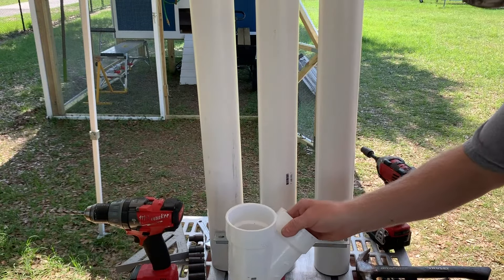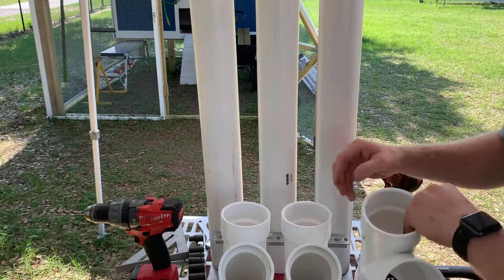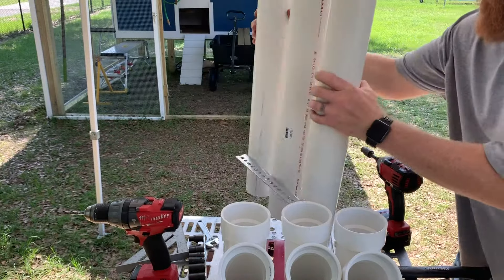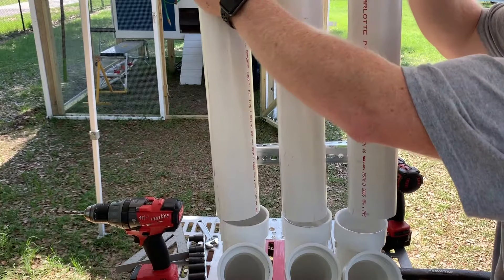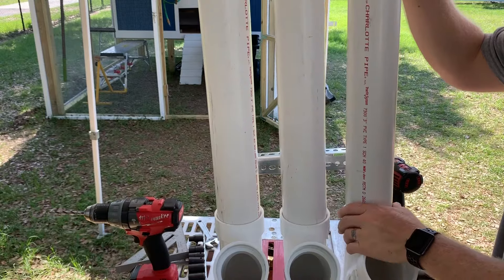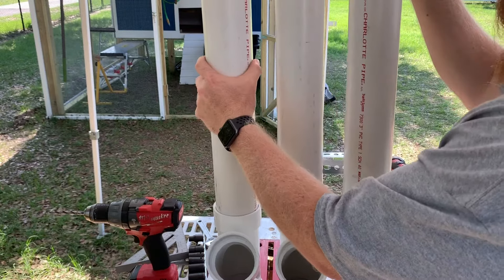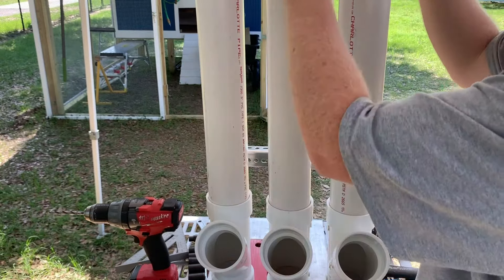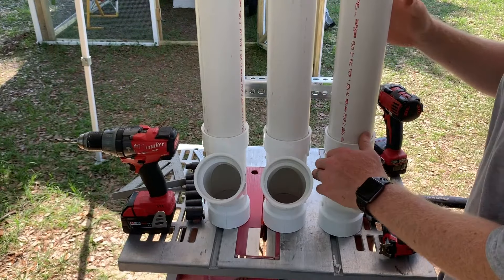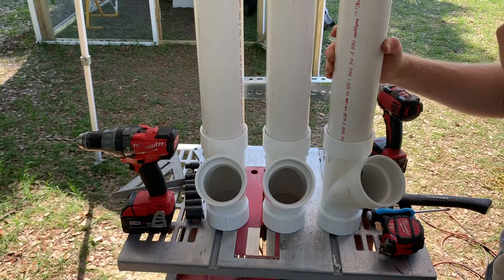The next step is to mount the wyes on the bottom of our tubes. So we're going to take this and mount it like so. You can flare them out and give the middle one a little bit more room.